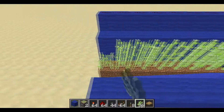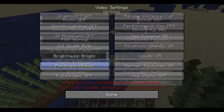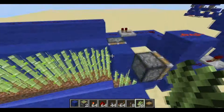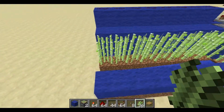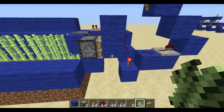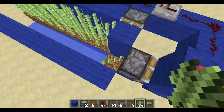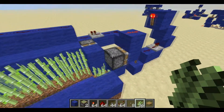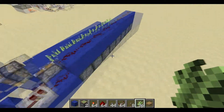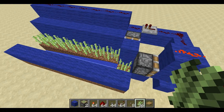So basically, when sugarcane grows it has to be near water. It's all detected by this block update detector here - a BUD switch. When the sugarcane grows up, it detects it and knocks it out while the block update detector is still going, so it won't interfere with another block update. Then it'll also activate the rest of the pistons.